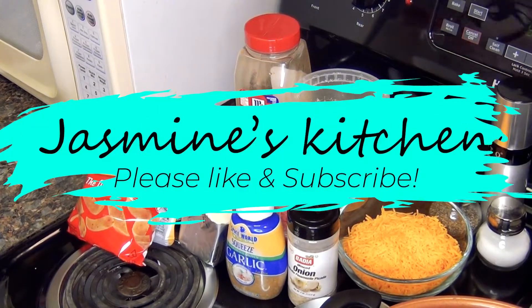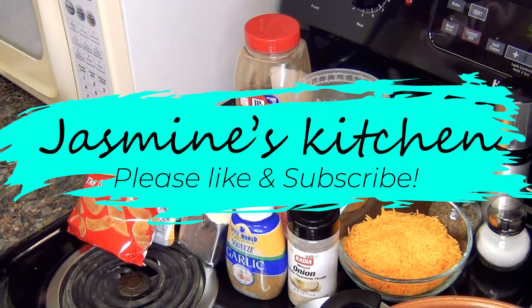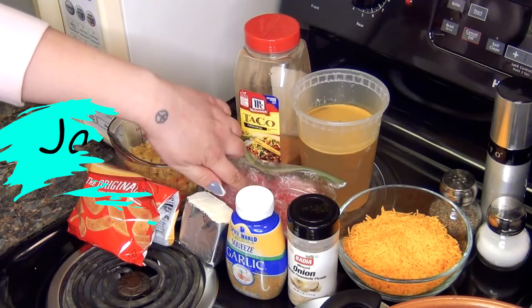Hey everyone, welcome back to my channel. So today I'm making a homemade taco hamburger helper and for that you're going to need some ground beef,